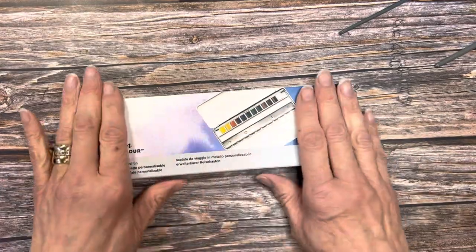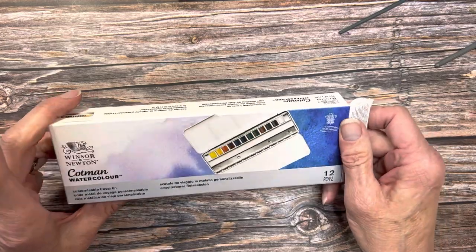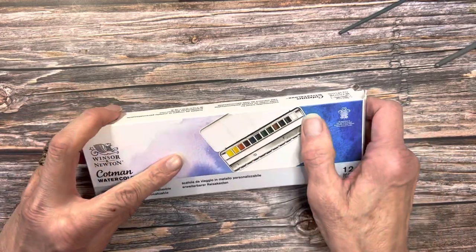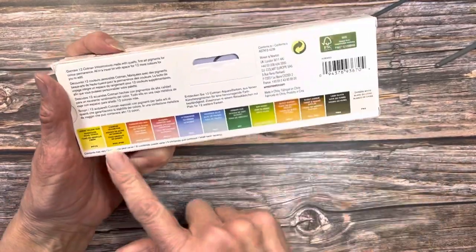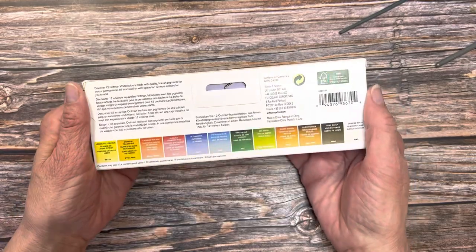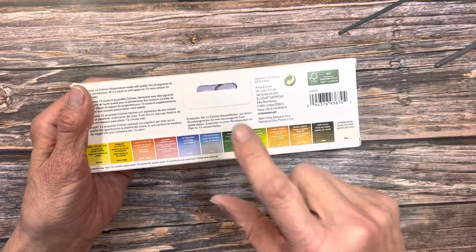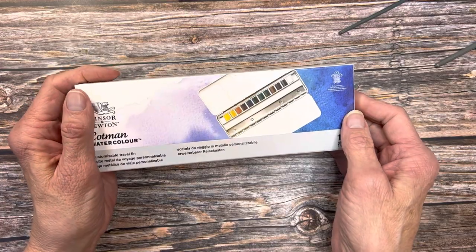Hello! This is going to be the unboxing and initial swatching of the Cotman Watercolor set of 12. These are their half pan set. It's a great palette — just a good split primary palette and a great place to get started. So if you haven't tried watercolor yet, this is a good place to start. Are you ready to get going? Let's check it out.